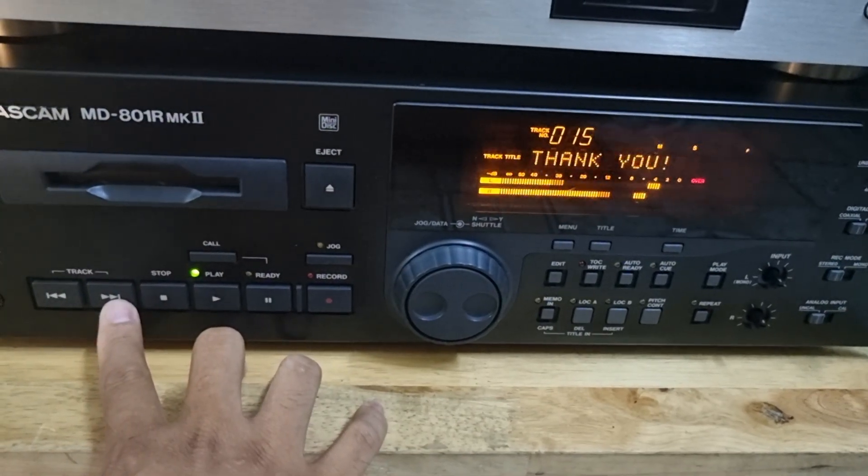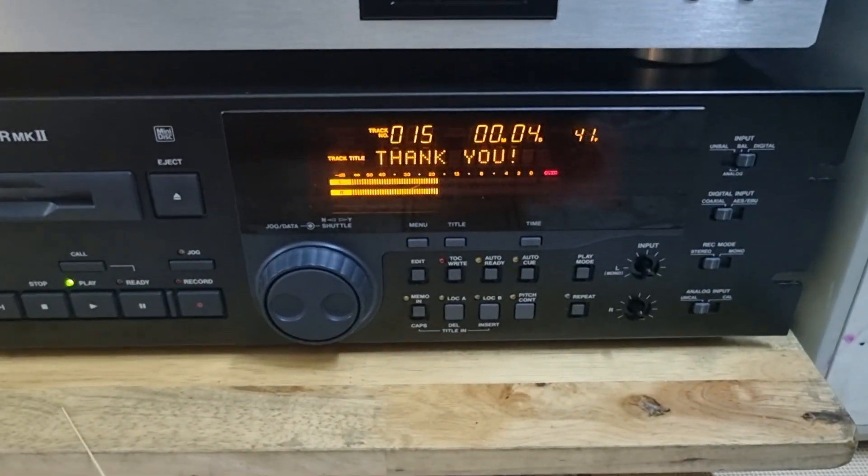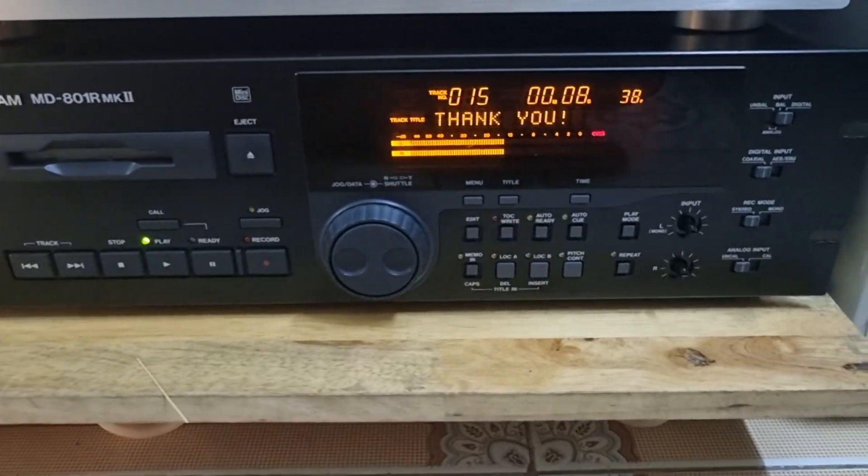The AudioSource MDC3. The cleaning procedure is now complete. Your system is poised and ready to deliver the best sound possible.